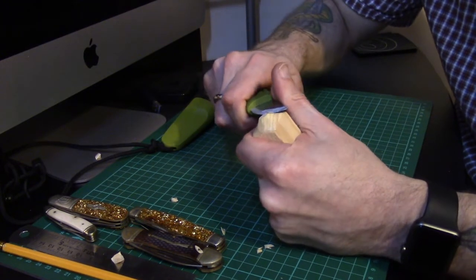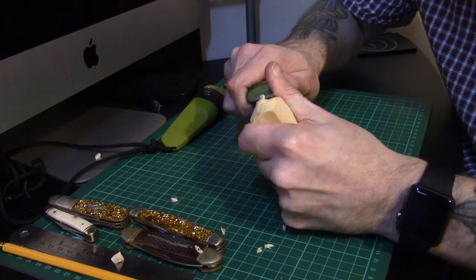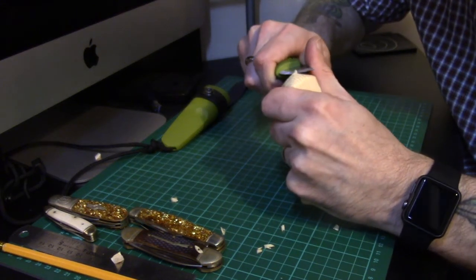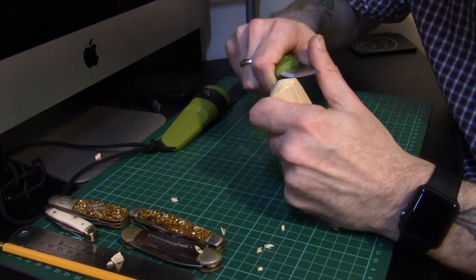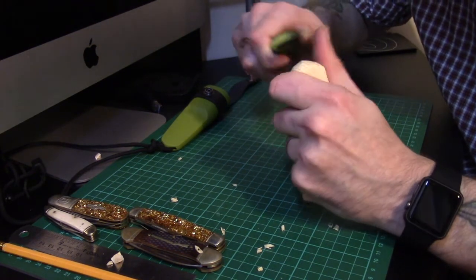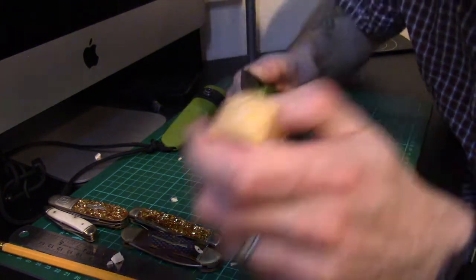When you get down to the more detailed work it is quite difficult to get a good grip without having something in the way, so you have to take a lot more care. We're almost there now - I'll finish off this little top piece. You can spend as much or as little time as you like refining this, but essentially what you're looking for is a rounded, almost dome-like shape on top, because this is going to form the basis for your little figure's head. This is a little bit pointy for my liking so I'm just going to flatten it down.